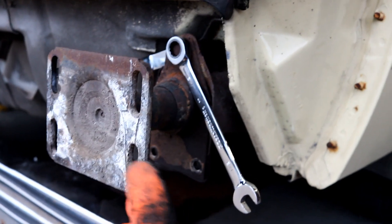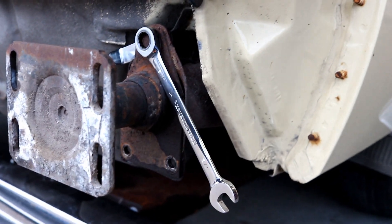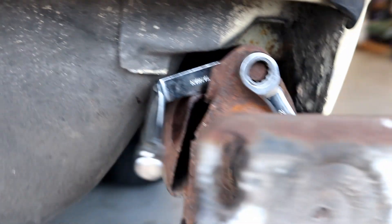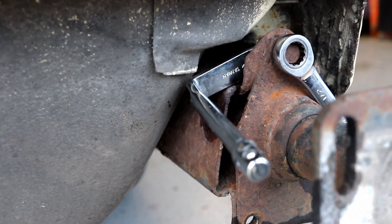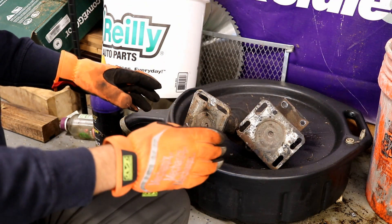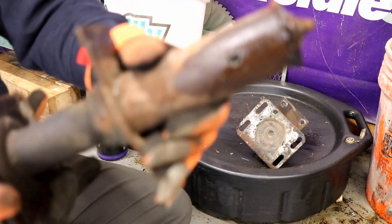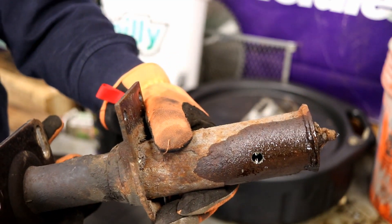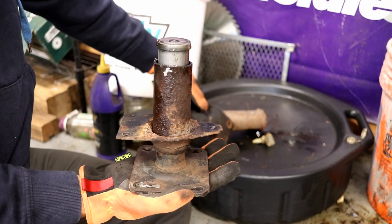We're trying to remove these bumper shocks — this top bolt is kind of hard to get to on the back side to keep the nut from spinning. Here's a little hack: I've got a distributor wrench, the kind you use to get under your distributor cap and tighten up the nut while clocking it for timing. It's working out great here — a little hack for you. Both bumper brackets are off, and what we went and done was drill a hole in the strut portion so we could drain the oil.